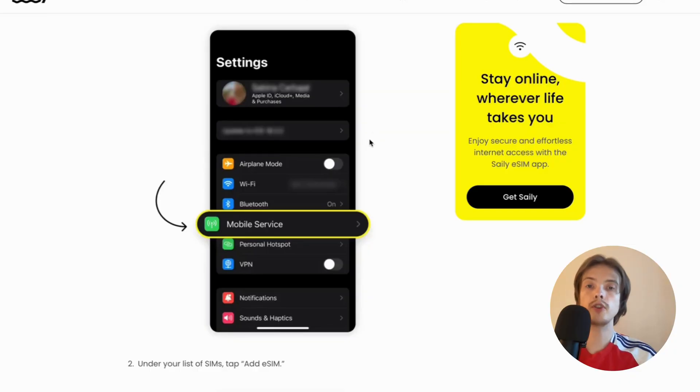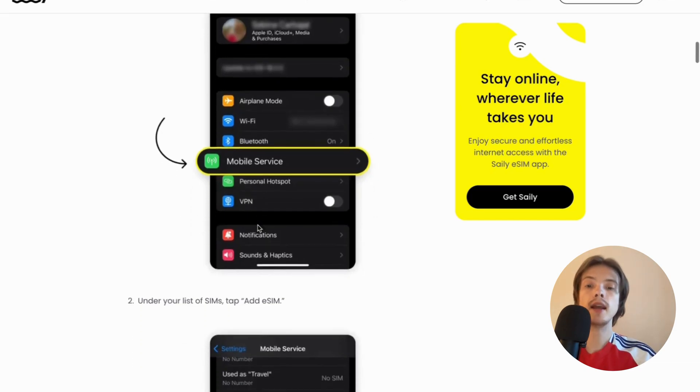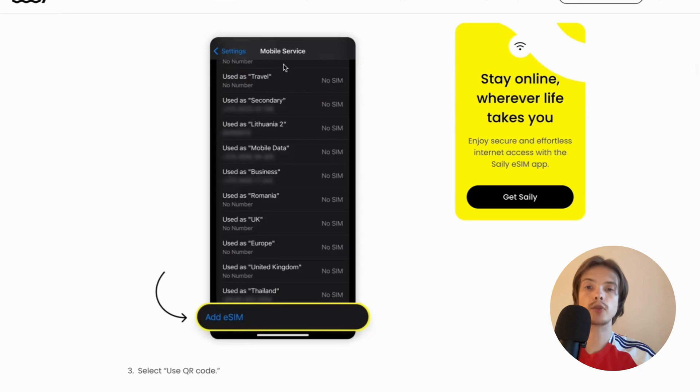What you're going to do firstly is go into Settings on your iPhone, and in Settings you're just going to click where it says Mobile Service. Then in here, just scroll down in Mobile Service and click where it says Add eSIM.